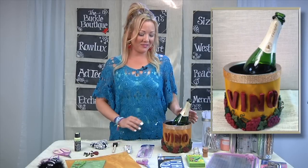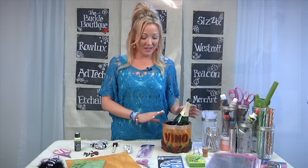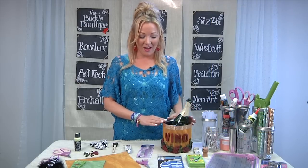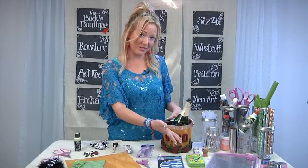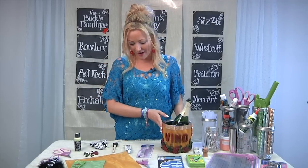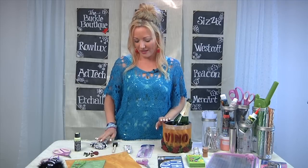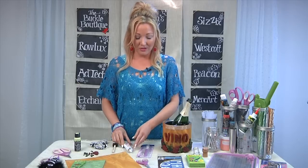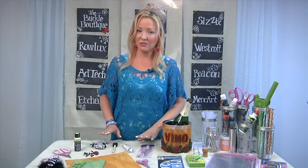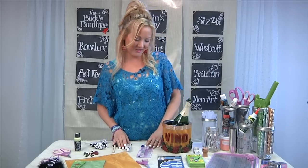For our wine party, I also designed this fabulous little ice bucket to keep white wine chilled or for a bottle of champagne. It was really easy to do. I started by cutting a piece of Rolex in the gold moire pattern with my Westcott Trimair trimmer, wrapped it around, and used a handy gluing technique: AdTech Low Temp Hot Glue to hold it in place while using the 527 glue from Beacon for a really strong permanent bond. The hot glue holds it temporarily, but if you really want it to stick, use the more permanent glue — it's a good mix of the two.